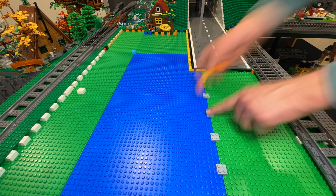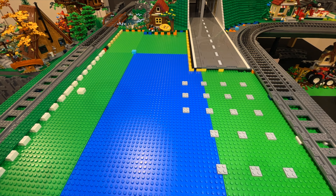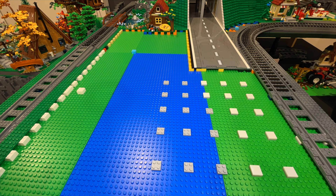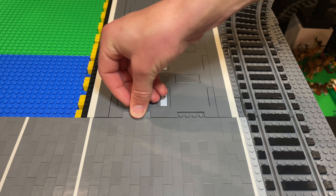Now the road is down, I can begin preparing the car park. To match the height of the road and give plenty of support, I lay a plate and a tile in the entire area. This is lower than the height of the road's plates, and the reason for this is that the car park is built differently.